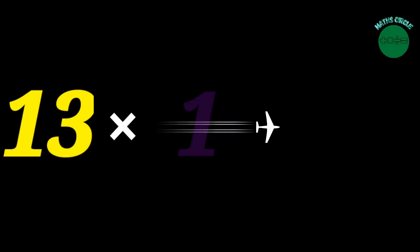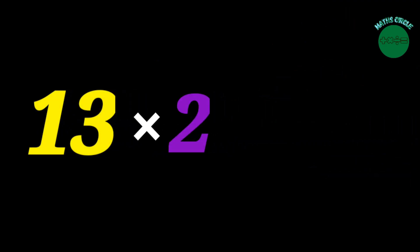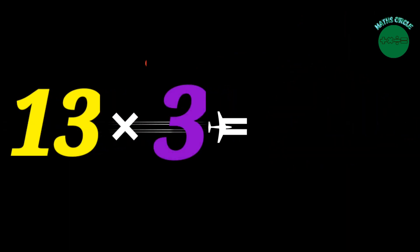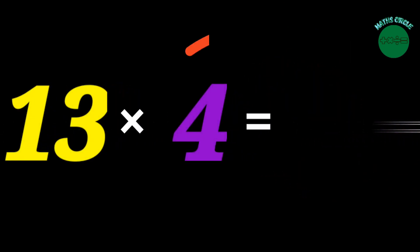13 x 1 equals 13. 13 x 2 equals 26. 13 x 3 equals 39. 13 x 4 equals 52.